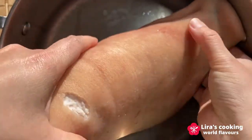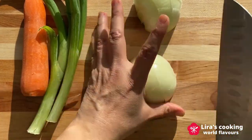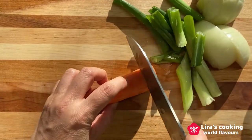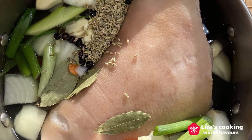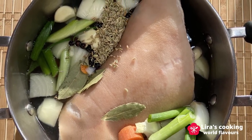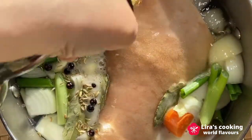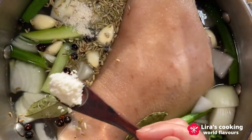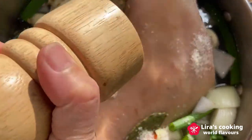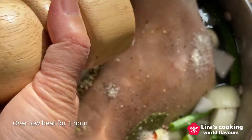I will poach the pork knuckle first to give more flavor to the meat. We cut the onion, carrot, and green onion into pieces. Put the pork knuckle in a deep pot. Add the hot water, the chopped onion, carrot, green onion, garlic, and all the spices. Add some beer, salt and pepper. Let them poach over low heat for about 1 hour.